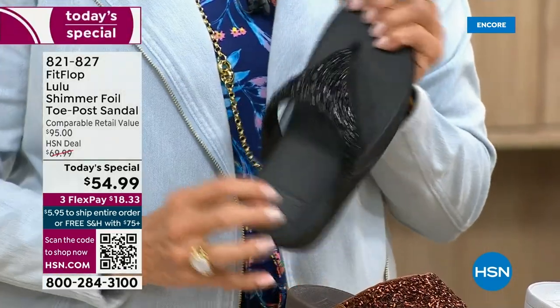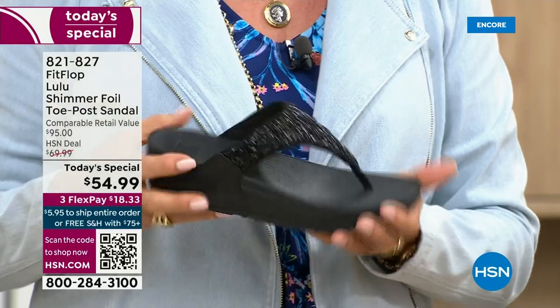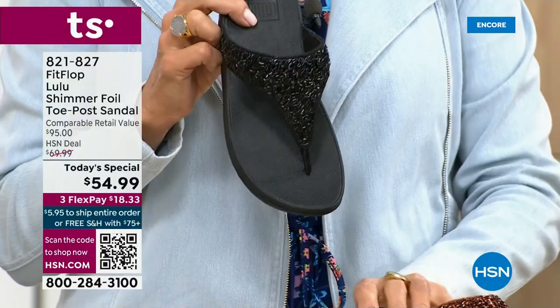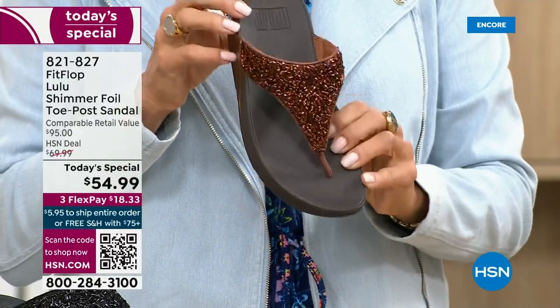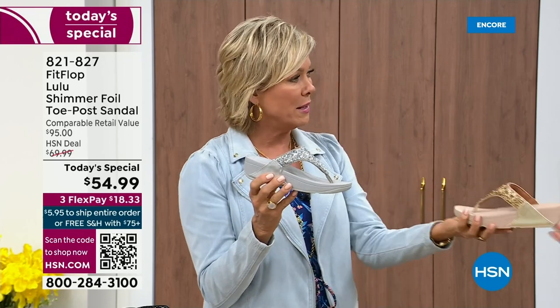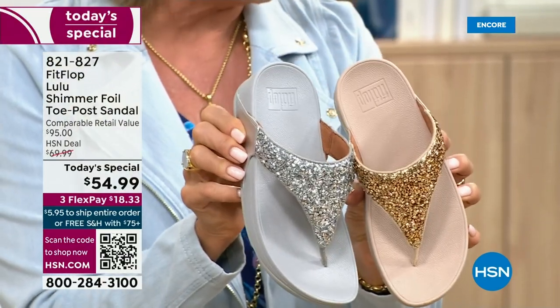I remember researching the brand when we launched and there was literally a cult following. This just happens to be a super, super cute summertime statement-making sandal. If you want black, notice it's a black outsole with the black glitter — this is the second most popular and the second most limited. The number one most popular and most limited is the bronze — we have 2,600 for the rest of the whole day. We also have silver, which has the gray outsole, and then the gold has that really pretty neutral. That monochromatic look is really on fire right now.